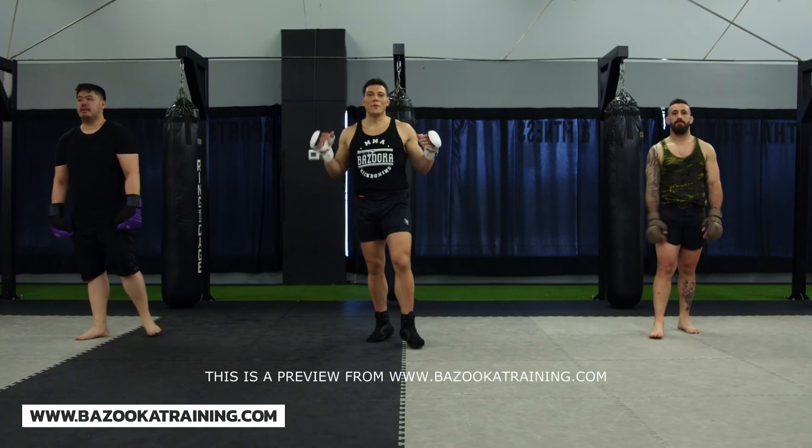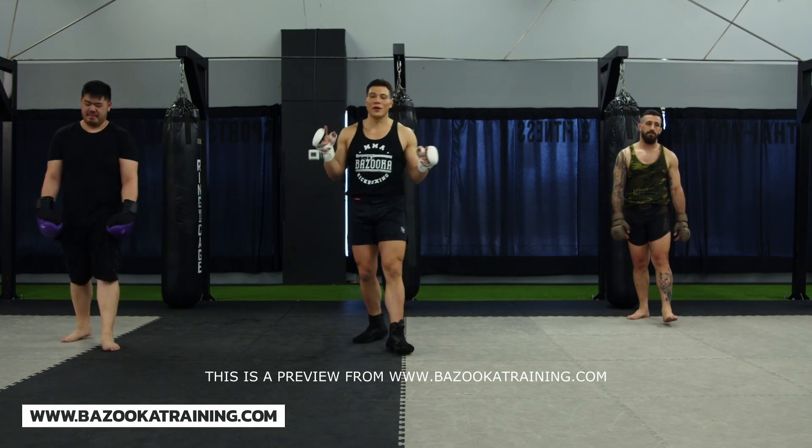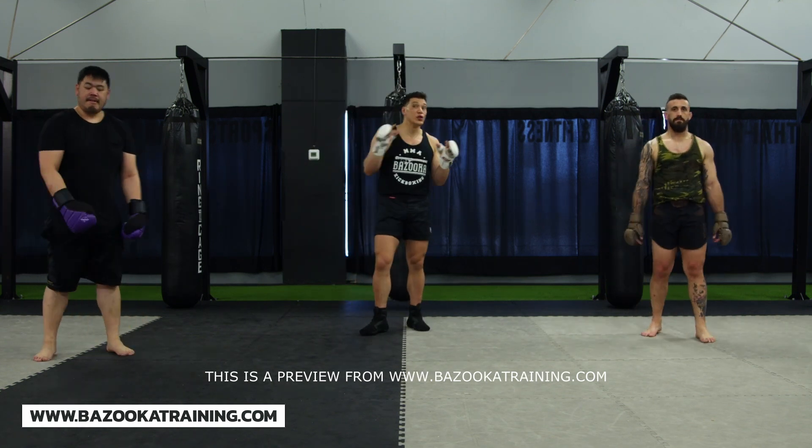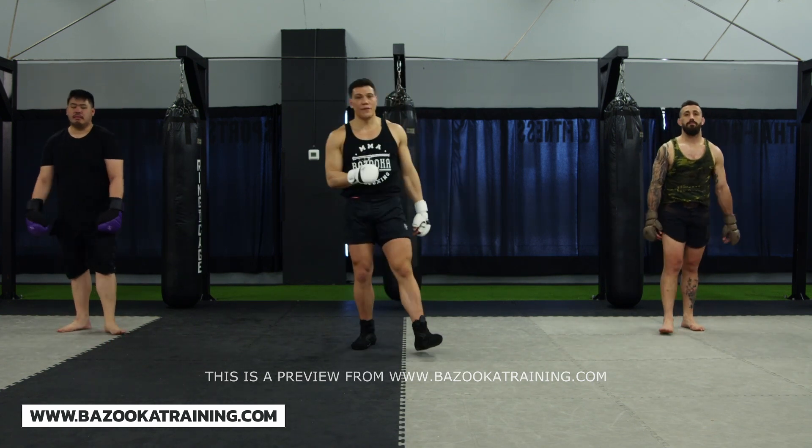Welcome back to bazookatraining.com here in the bag workout section. Today we're using our boxing to set up our knees. There's no better weapon to use to get those knees and to damage them. Our boxing gets the hands up, our knees get the finish.